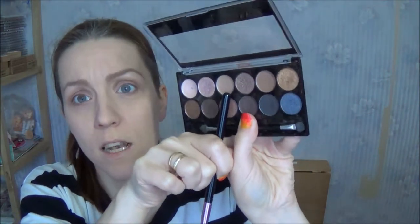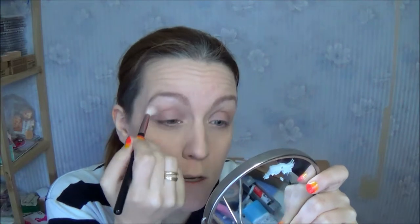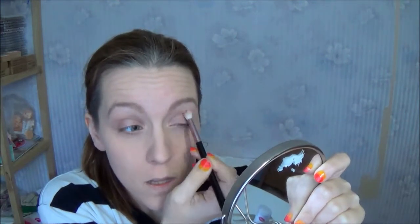I'm just adding this color all over my lid. Now I'm just going to wipe off my brush and I'm actually going to use this light matte color just to put in my crease, just as a base for the next one.